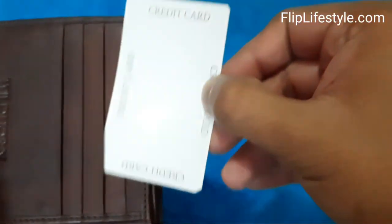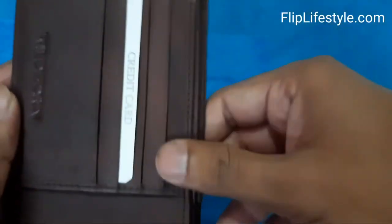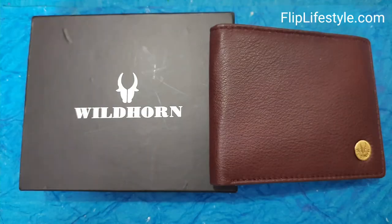Certainly a good wallet is important for daily use. We have grabbed this WildHorn wallet and we're certainly enjoying it. I have been using it for the past month and my experience with it is just amazing. It does give you a premium look at an affordable price — that's what I liked about it.